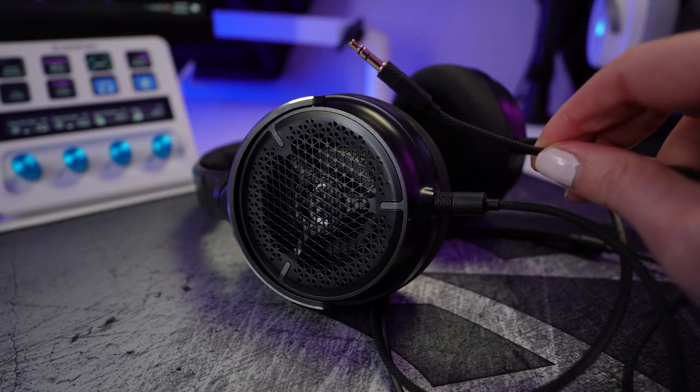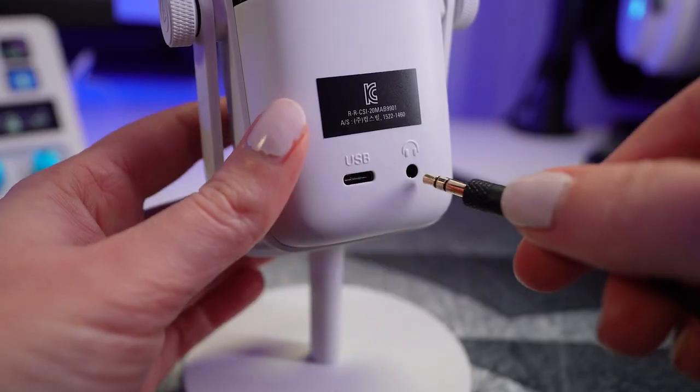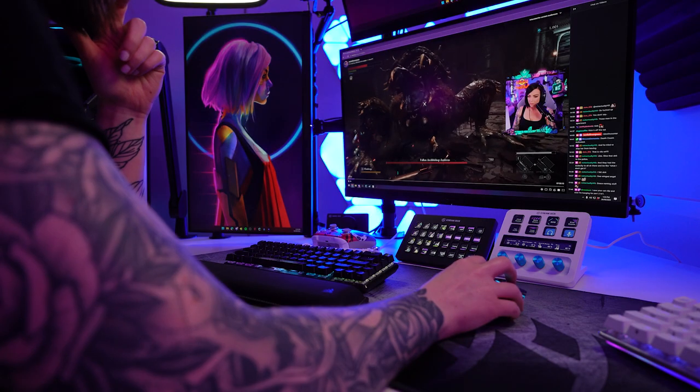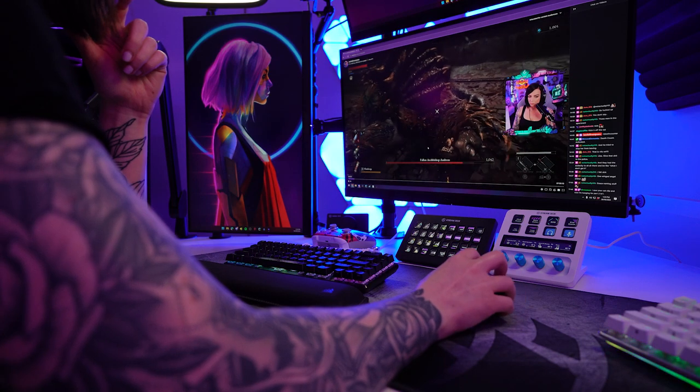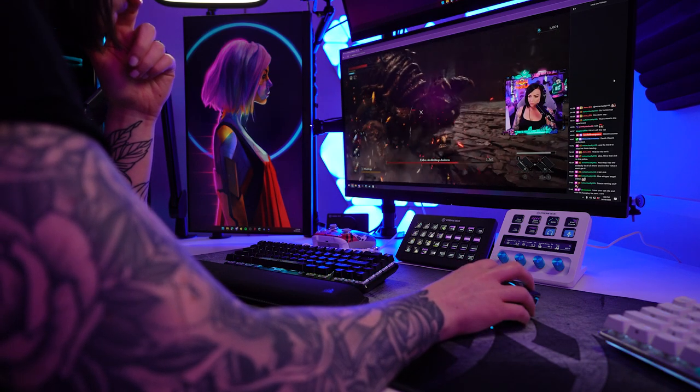If you're not monitoring your microphone, here's where you should. To monitor your microphone, you'll want a wired headset plugged into the audio interface or directly into the mic. You'll then be able to hear your voice in your headphones in real time as you speak into the mic. If you're someone that has to go back to watch your VODs to hear how you sounded after the fact, you could definitely benefit from monitoring.